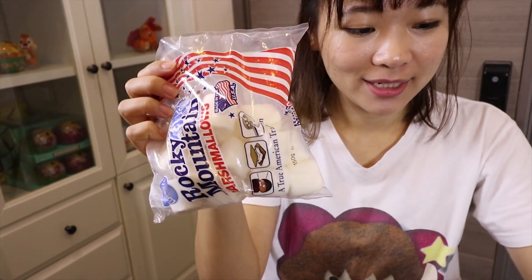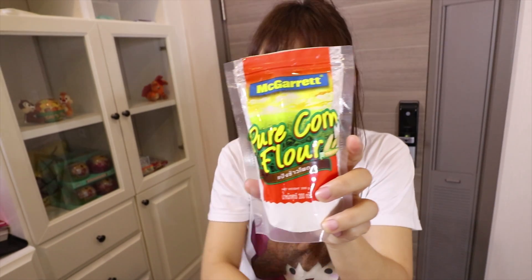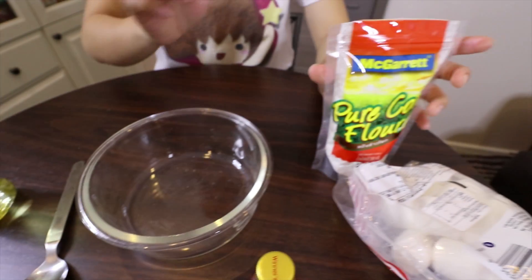So let's see how to make it. To make edible playdoh, you will need 2 marshmallows, cornstarch, and olive oil. Let's do it.